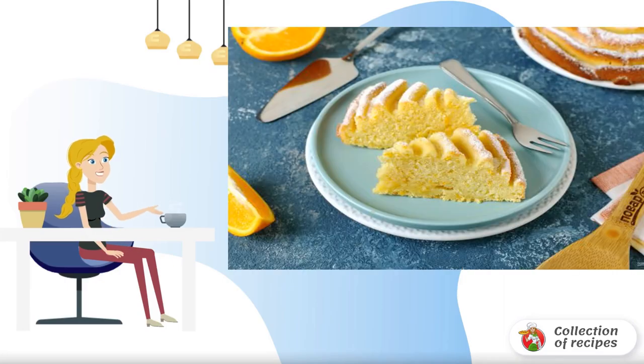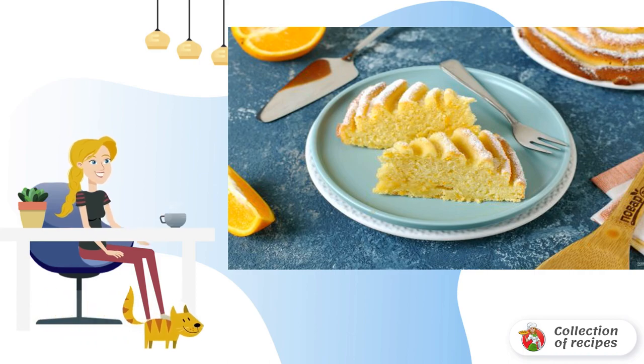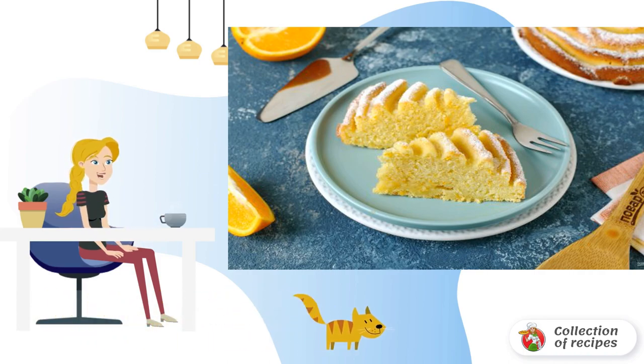Delicate and fragrant pastries for afternoon tea, which will also please your guests. It is prepared very simply, and the result is excellent. By all means try it.